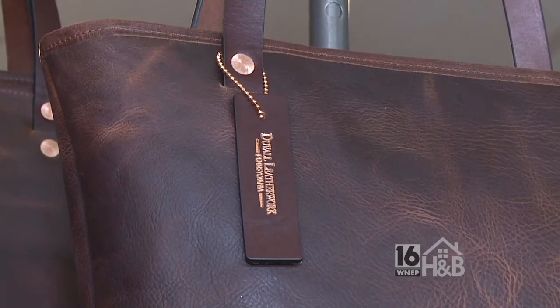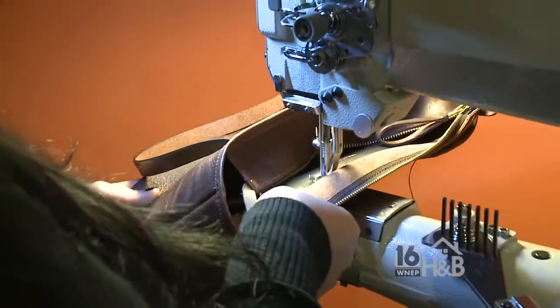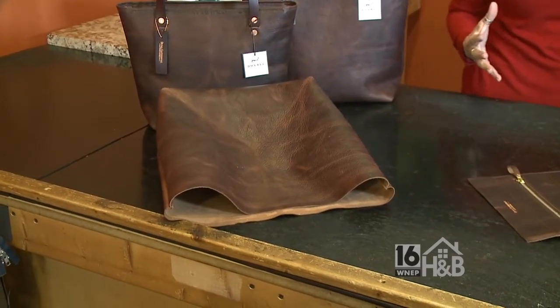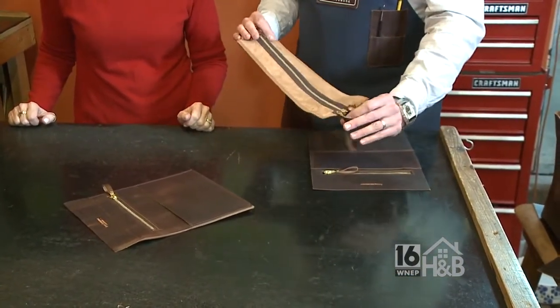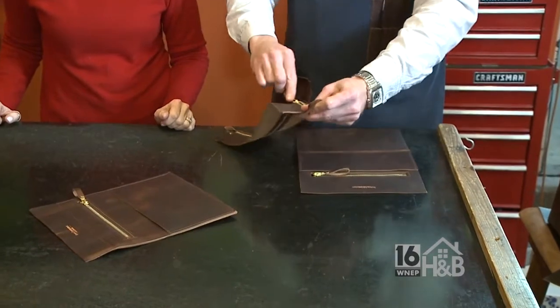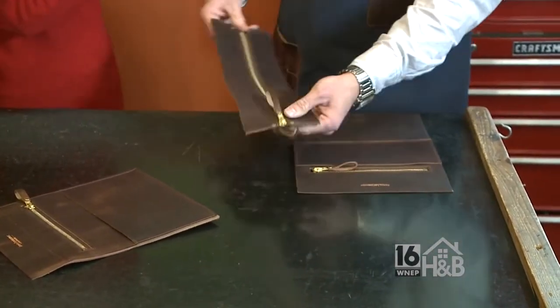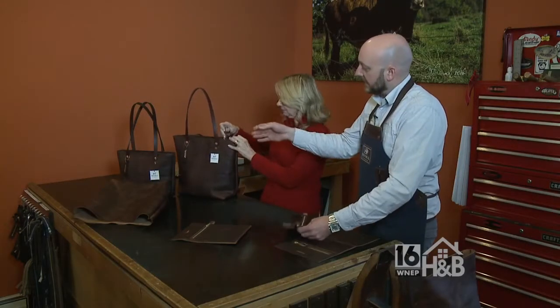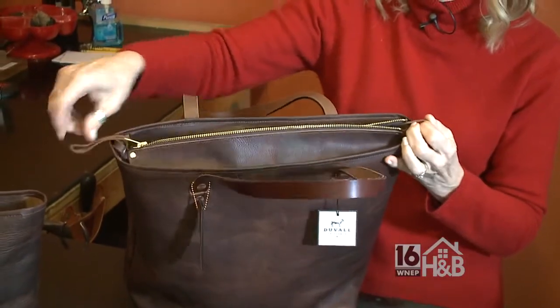It certainly is eye-opening how much craftsmanship and parts go into each bag. Besides the outer body of the bag, we also have a full zip top. These two panels here create the zipper area — a solid brass YKK zipper with solid brass rivets on the end and pulls as well. You can see inside this bag how that functions. Pull right onto the pull, zip it right open.